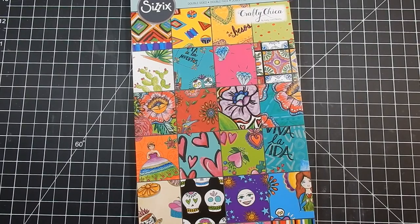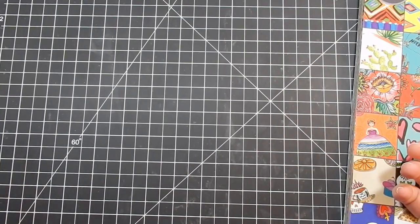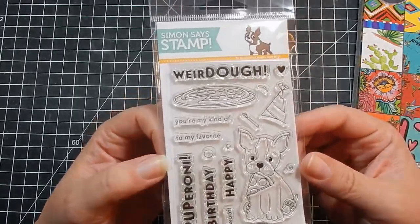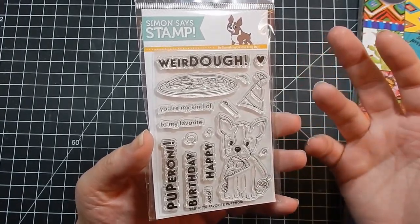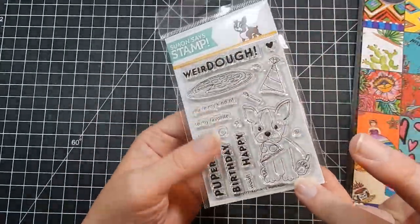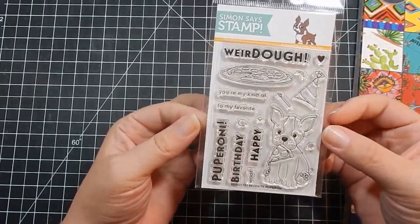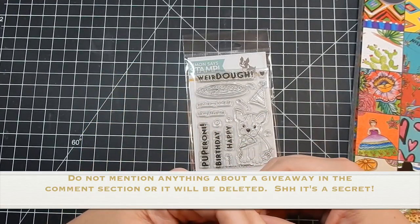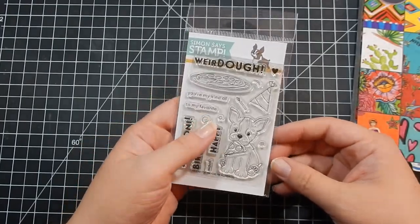Thank you so much for sticking with me for this really long haul video. If you caught both parts, let me know what your favorite collection was. I've decided that in June I'm going to start doing some things with these collections — 10 cards one kit, or 5 cards one collection. Let me know what you'd like to see. For sticking with me, I have a giveaway — it's a Simon Says Stamp set they sent me for my birthday and anniversary, so now I have two and I'm giving one away.